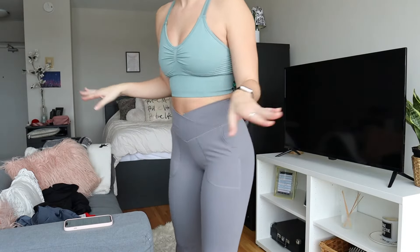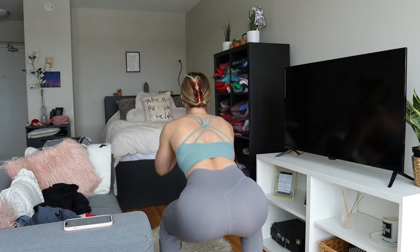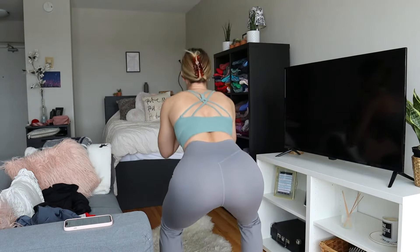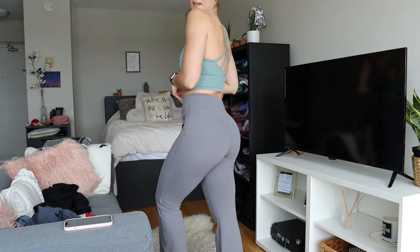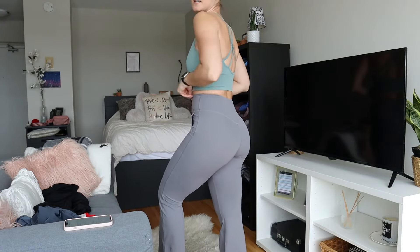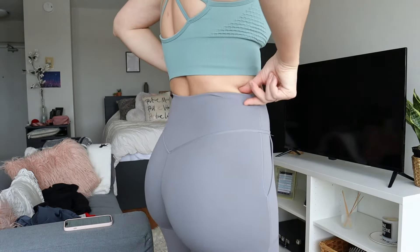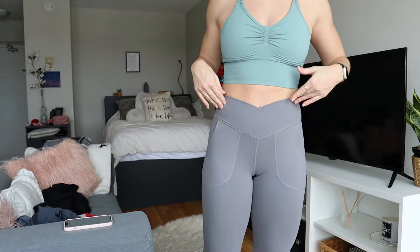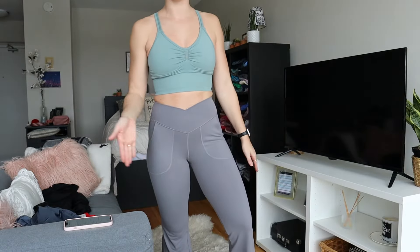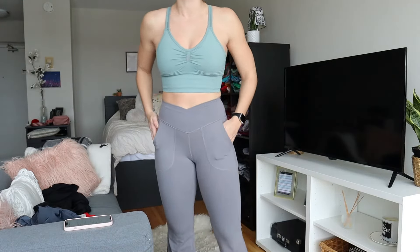And we'll also do a squat test for these ones. Love it — perfection. These are just very nice. There's a little seam back here to kind of help keep the pants up, but the front is seamless, except for the middle seam, which is giving a little bit of a camel toe, but not too bad.